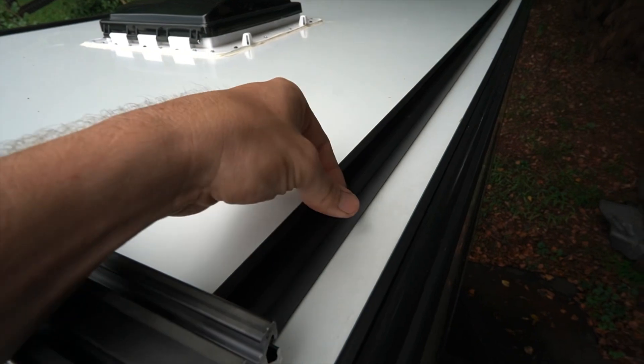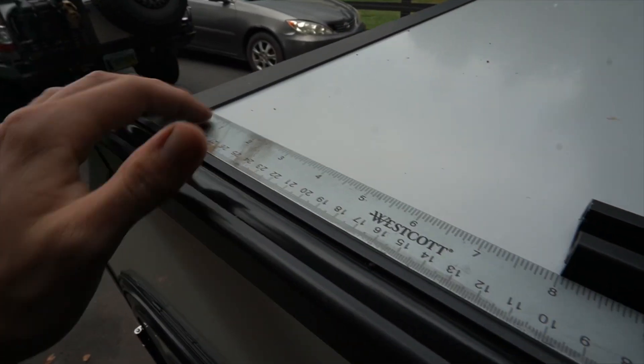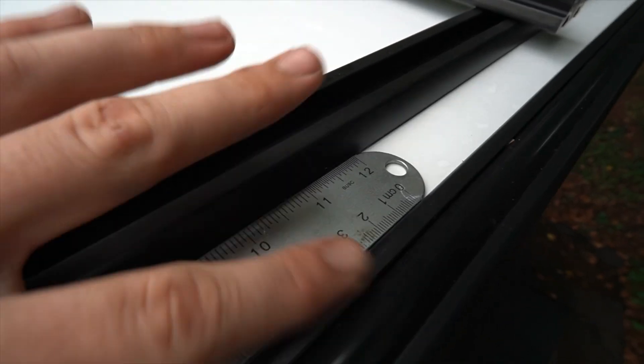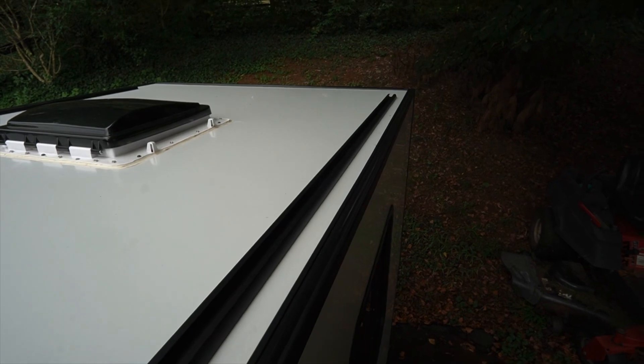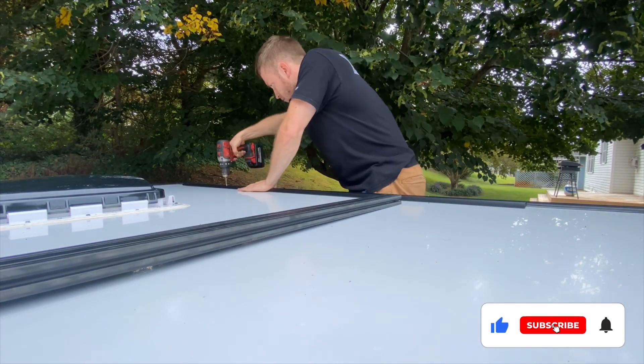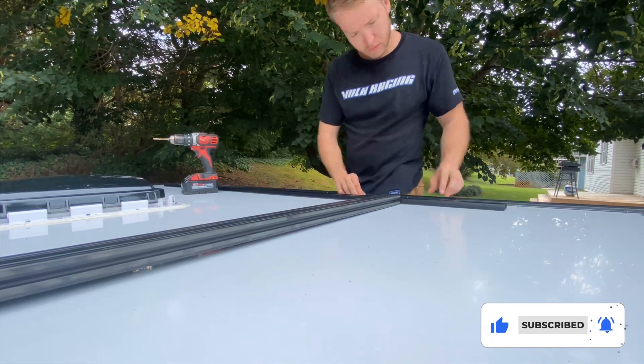These are the rails — just like your typical C-channel, kind of like in the bed of a Tacoma. For placement, I measured eight inches back and then a ruler-width away from the edging, which made it super easy to be consistent on both sides. Once I had it sitting where I wanted, I took a Sharpie and marked all the holes where we're going to drill. Then I picked out a drill bit as close to the same size as the rivet and drilled the holes.